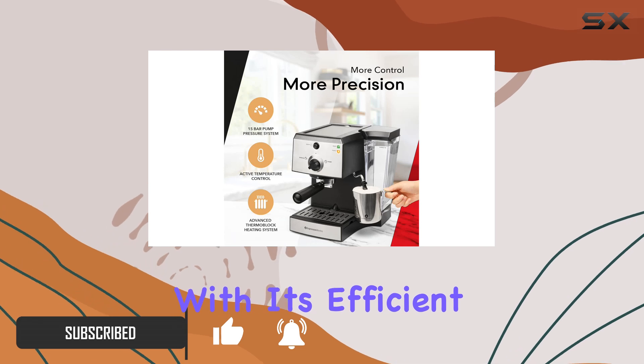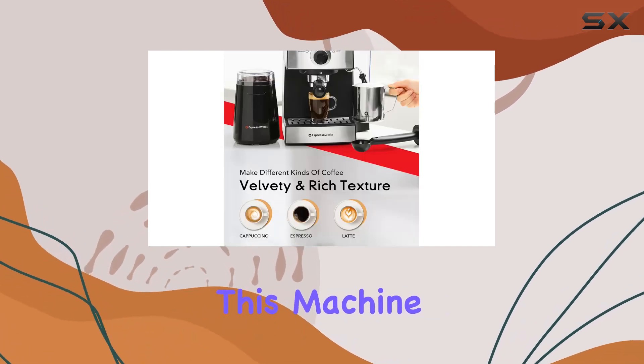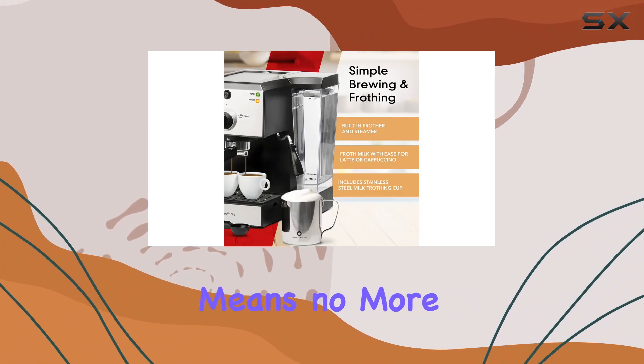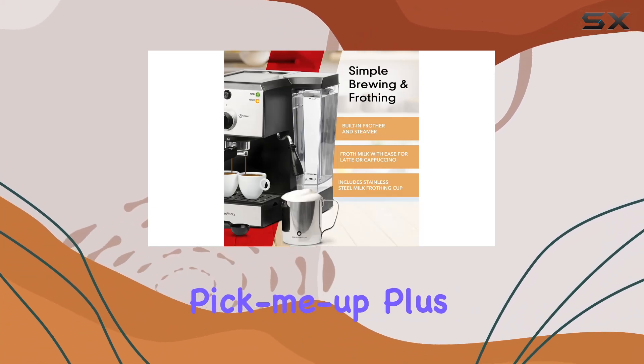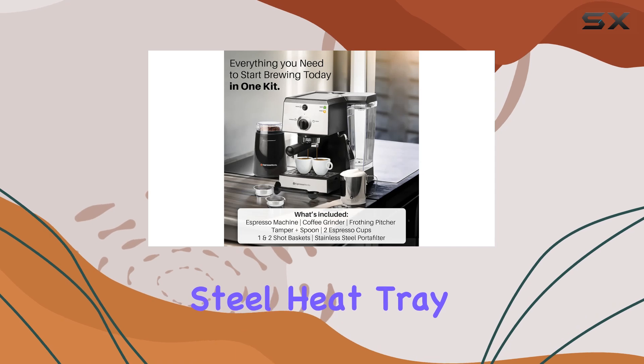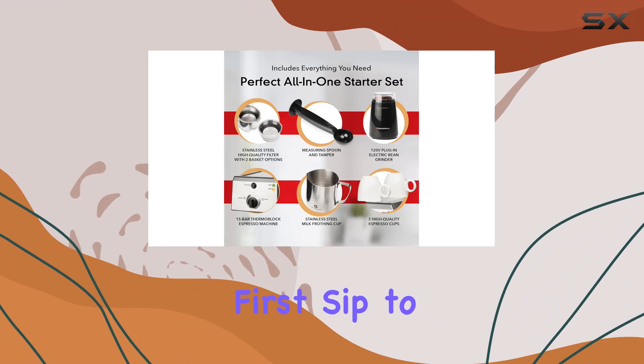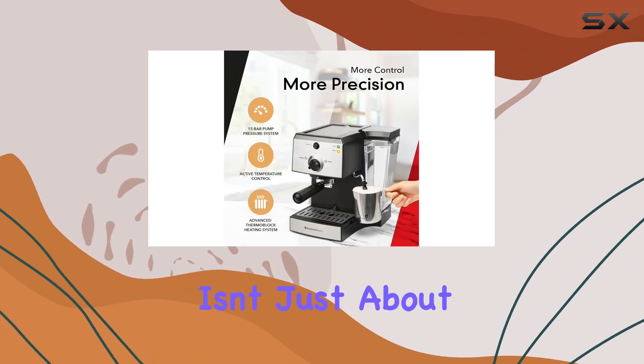Let's talk about speed. With its efficient thermal block heating system, this machine is ready to brew in 45 seconds or less — no more waiting around for your morning pick-me-up. Plus, the stainless steel heat tray warms your cup before brewing, ensuring your espresso stays piping hot from the first sip to the last.